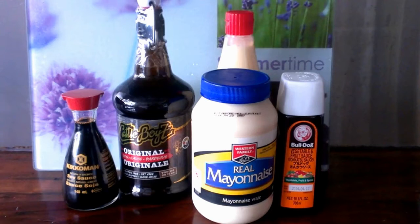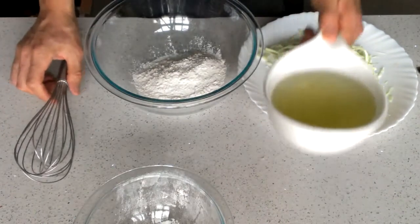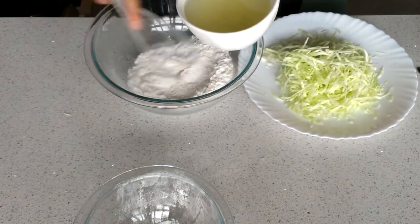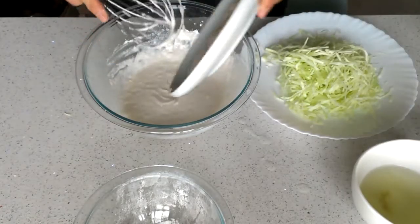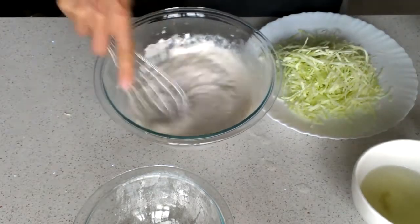We are going to use these sauces later. Now we are going to make the dough for the okonomiyaki. Put the flour in the bowl along with some dashi stock and whisk it as you go. Put the naga imo in the bowl and whisk it.